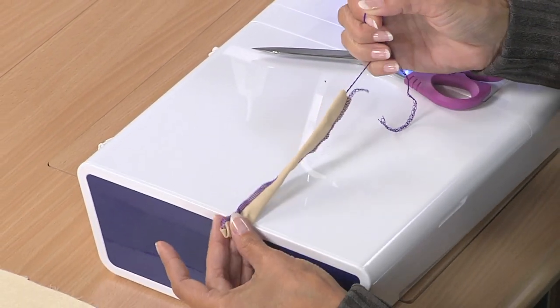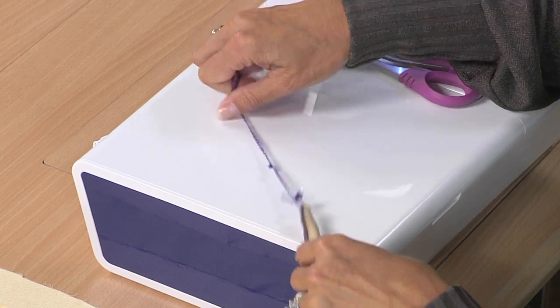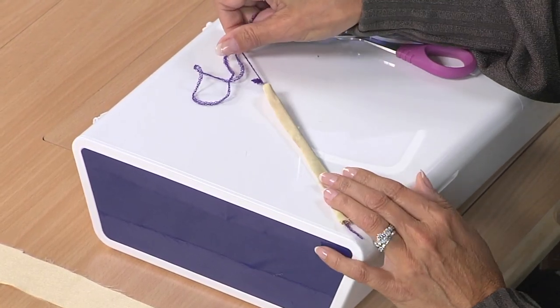And then we give this a little tug. It's really easy on slippery fabric, but you could do this on cotton too. Voila! There's your spaghetti strap.